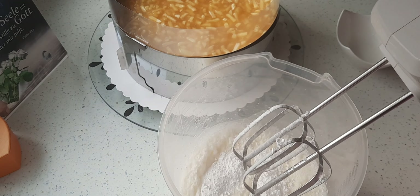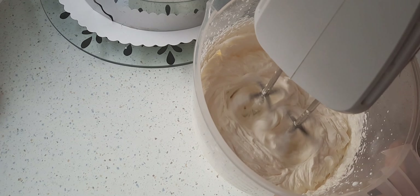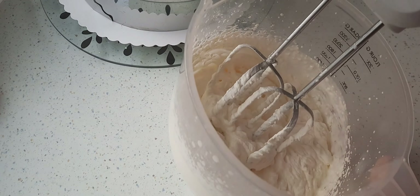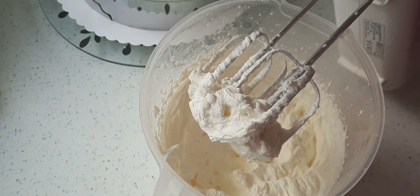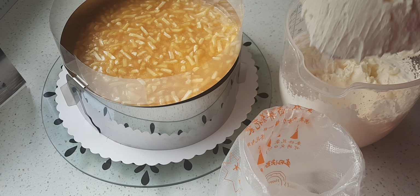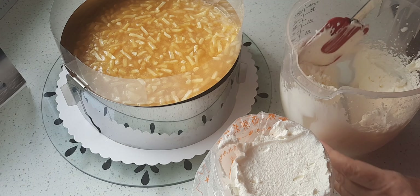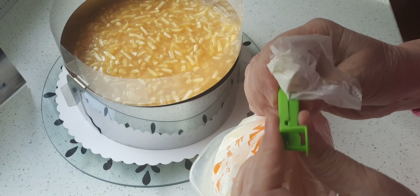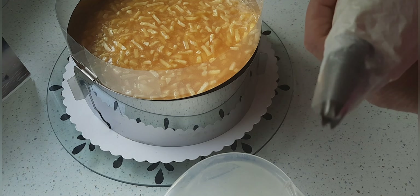Und jetzt schlage ich die Sahne, bis sie richtig schön steif wird. Wenn die Sahne so schön steif geworden ist, höre ich auf zu schlagen und die Creme ist fertig. Die Sahne gebe ich jetzt in einen Spritzbeutel hinein. Man kann eine beliebige Tülle nehmen, eine kleinere oder eine größere, so wie man es mag – das spielt keine Rolle.